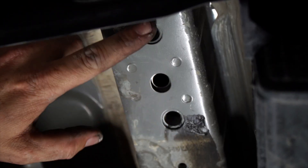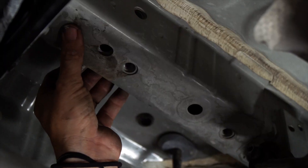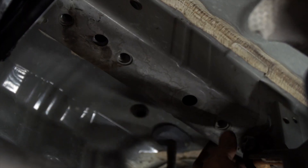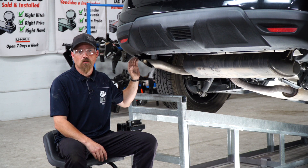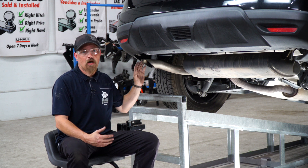On the passenger side you have two attachment bolts, which are here and here. And then on the driver's side you have three, which is up here, in the middle, and at the back. The instructions say to lower the exhaust if you want a little bit more room, but we can show you how to do it without lowering the exhaust.